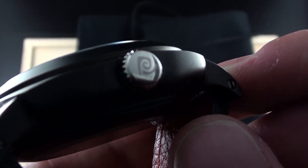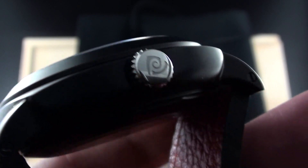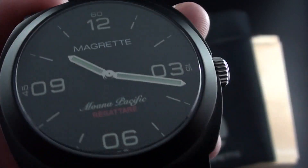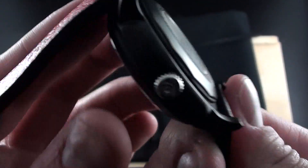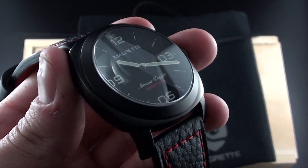You get the Magrette symbol on the non-PVD crown. I think it would have been nice to have it PVD, but after a couple of days of wearing this, I actually really liked it the way it was. The case is very comfortable with short hooked lugs.